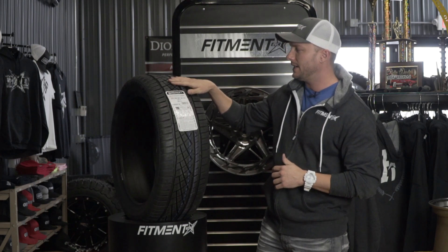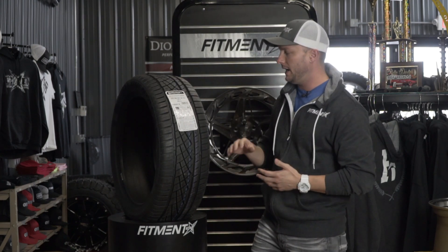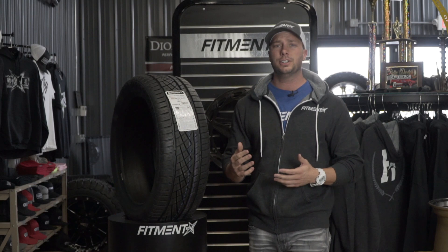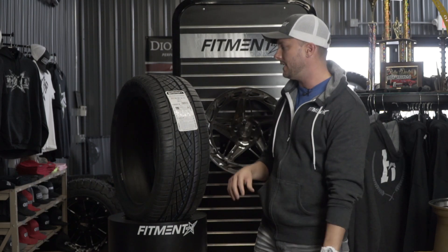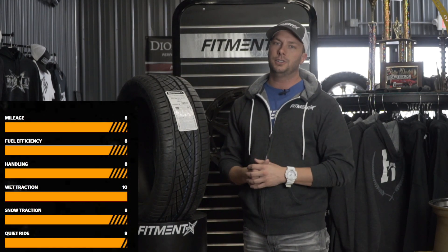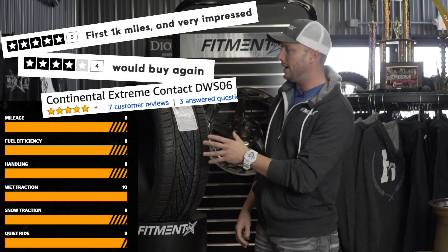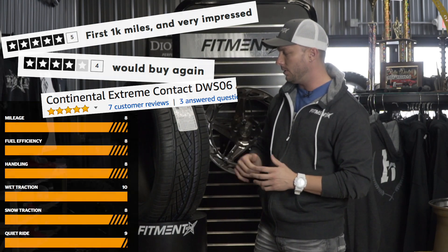They do make a Winter Contact tire if you're looking for something a little more aggressive, but for the person that has a sports car and wants to toss this on without having to worry about changing out tires — and especially for people who aren't doing a summer performance setup with a higher-end wheel and swapping back to stock tires — this is a very highly recommended tire. It's one of those ones where whether you're looking on YouTube, Amazon, or Google reviews, you're gonna see this consistently in the top five or top ten for an all-season performance tire. I cannot go wrong with this thing at all.